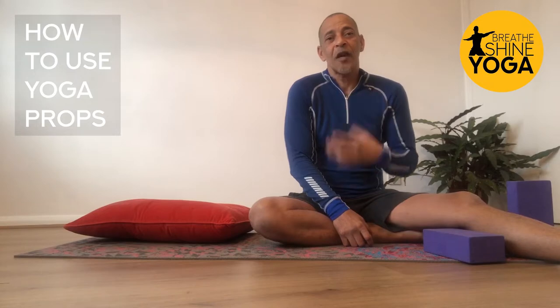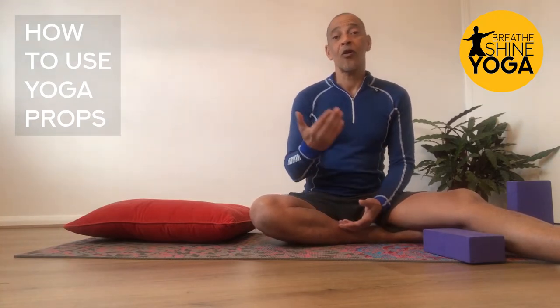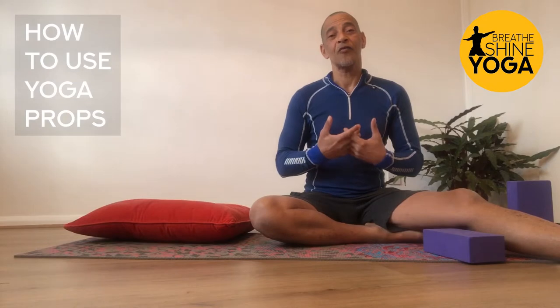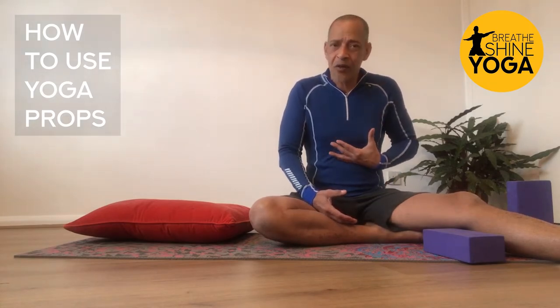Contracted shoulders with a contracted neck do not help to come to a place where the breath can happen in a relaxed, fluid, and easy way. As you know, our immune system benefits greatly from the breath being fluid, deep, and relaxed when it happens from the diaphragm. But if everything around here is contracted, diaphragmatic abdominal breathing is not easy.